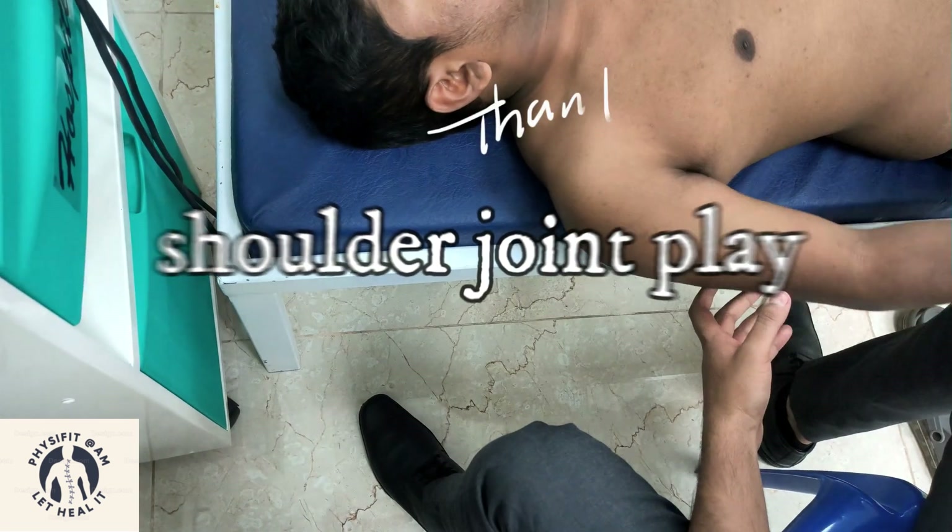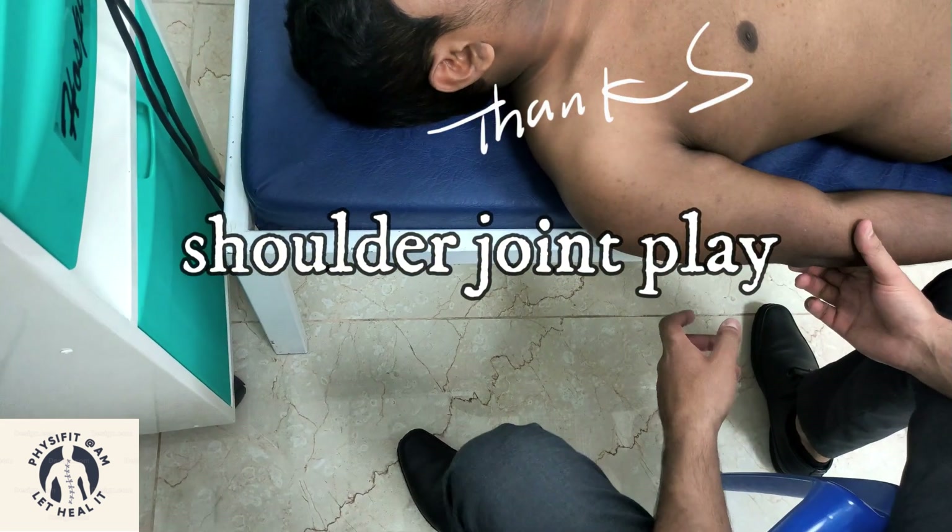This is all about the joint play movements of the shoulder joint. Thanks.